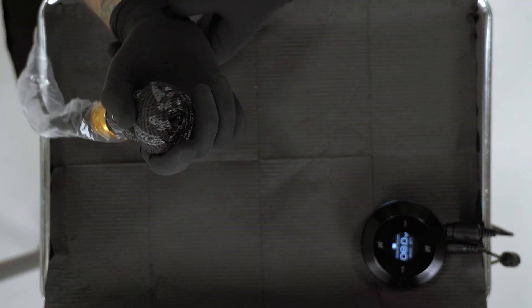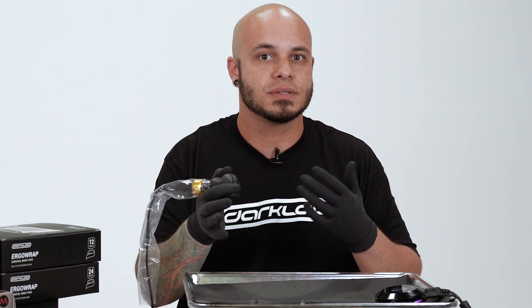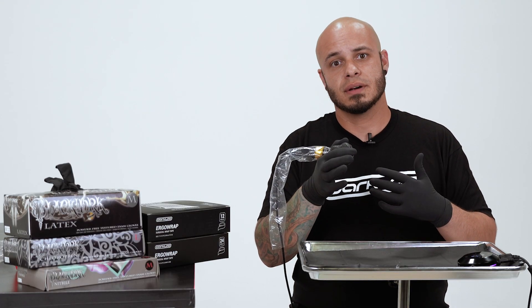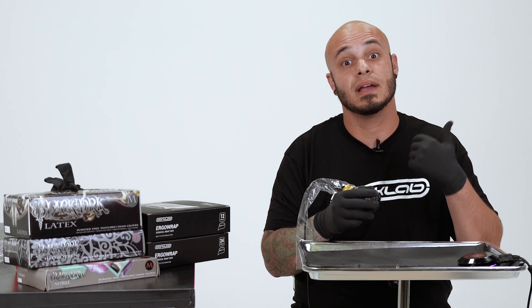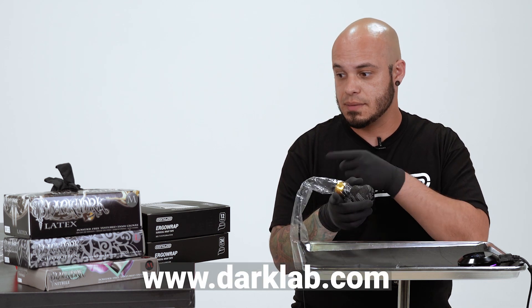This is a great way to help protect your wrist over time, over the years. Especially right now if you've only been doing it for a year, two years, six months — you really aren't thinking about that kind of stuff. But as the years progress and you start reaching your 10-year mark, 15-year mark, your body begins to pay the price. So these little things will save you in the long run. All these products you can find at darklab.com — same thing with the gloves, same thing with the bandages.